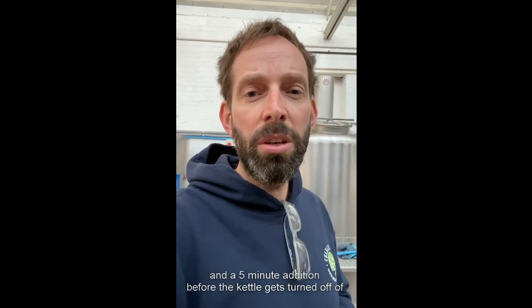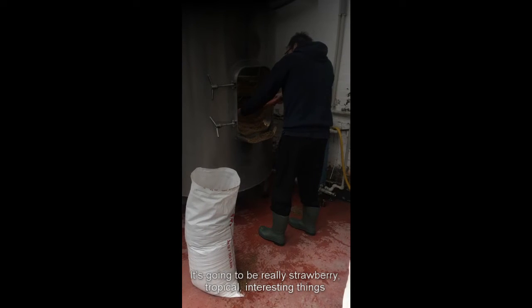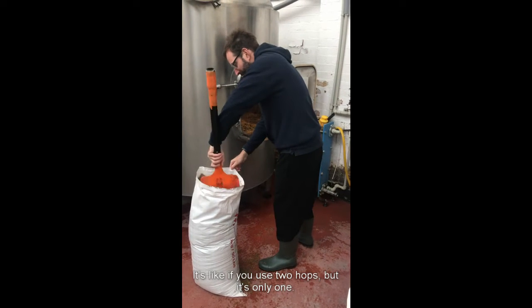Then a five-minute addition before the kettle gets turned off of Most, and the rest of the Most is going in cold-side just before cold crashing. The smell is going to be really strawberry, tropical — an interesting thing. It's like if you use two hops but it's only one.